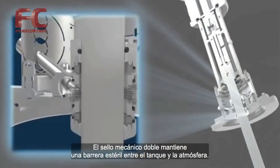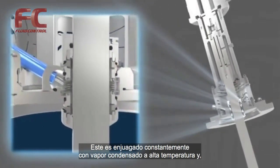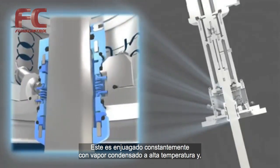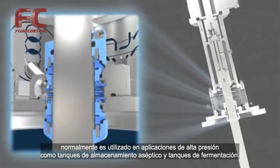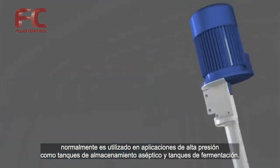Double mechanical sealing keeps a sterile barrier between the tank and the atmosphere. The seal is constantly flushed with condensed steam at high temperature. Typically used in high pressure applications such as aseptic storage tanks and fermentation tanks.